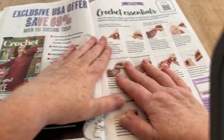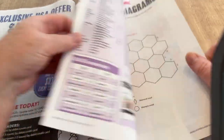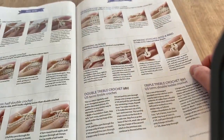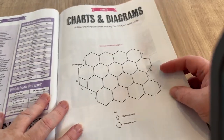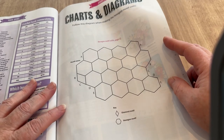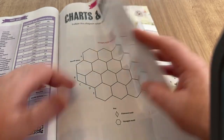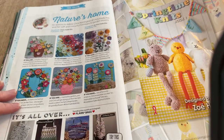At the back they still have the hook-holding guide, abbreviations, how-to instructions, charts, and diagrams — including a honeycomb chart that might be for the cat blanket. Anyway, that's the main magazine done.